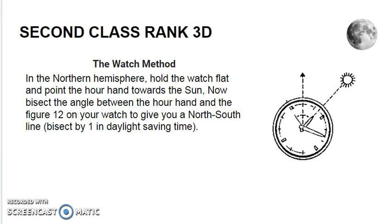The Watch Method. In the Northern Hemisphere, hold the watch flat — and when we say watch, we mean an old-fashioned watch with hands and a face. Hold the watch flat so that the hour hand points towards the Sun. Now, bisect the angle between the hour hand and the figure 12 on your watch. In other words, draw an imaginary line between the hour it currently is, which is pointing at the Sun, and the number 12. This should give you a north-south line. In daylight saving time, bisect between the 1 and the Sun instead of 12.